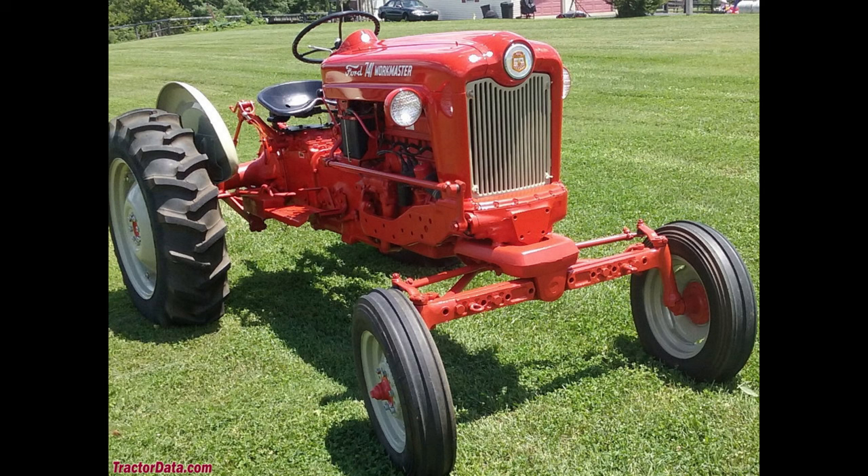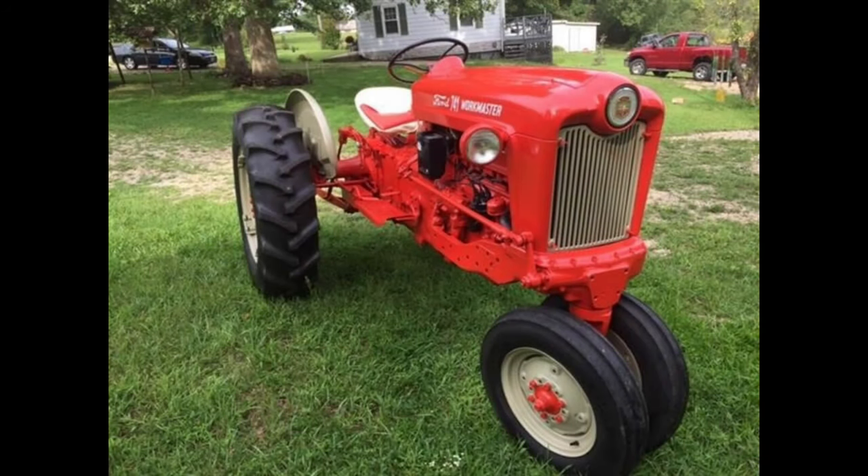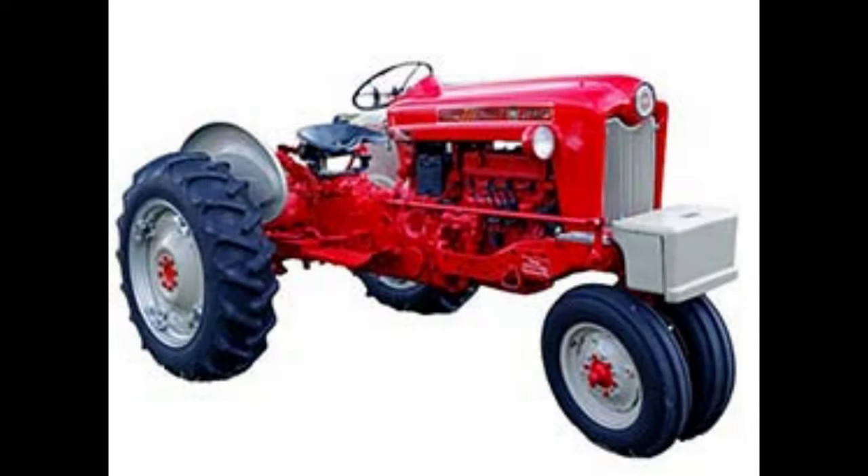Models starting with the number 7 were high-clearance row crop type wheel configuration. They also came with either a 134 cubic inch gas engine, LP gas engine, or a 144 cubic inch diesel engine. Models starting with 8 were similar to the 601 series, having an adjustable front axle but the larger 172 cubic inch engine was standard. The engines were either gas, LP gas, or diesel.